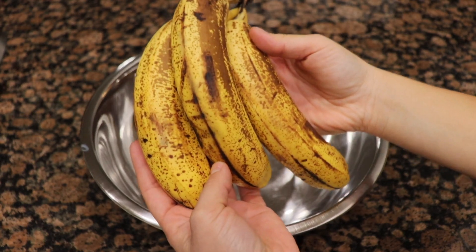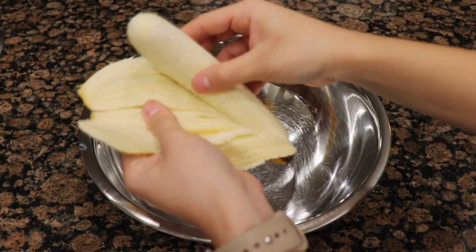Hey everyone, how's it going? So today I'm going to show you how to make banana bread — homemade banana bread.